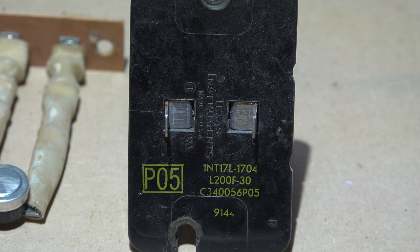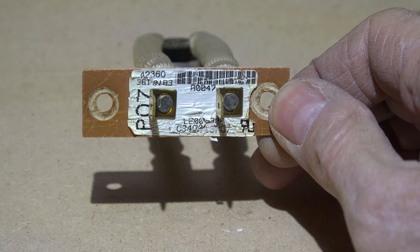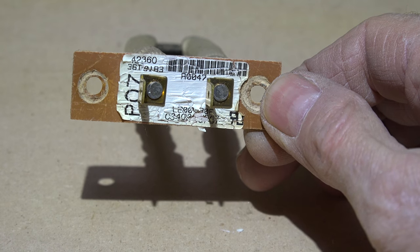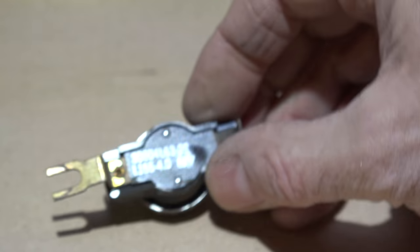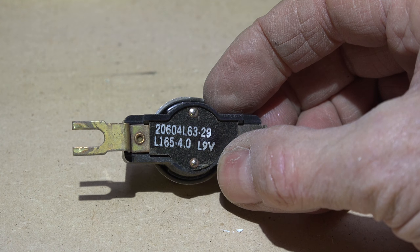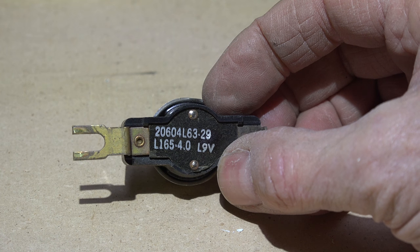This limit here — if you look close you'll see L200F-30 — goes off at 200 degrees and 30 degrees less it comes back on. This one here is a little harder to read, but it also says Limit 200F-30 on the bottom, same thing. And this one here: L165-40, meaning it kicks off at 165 and comes back on 40 degrees less.